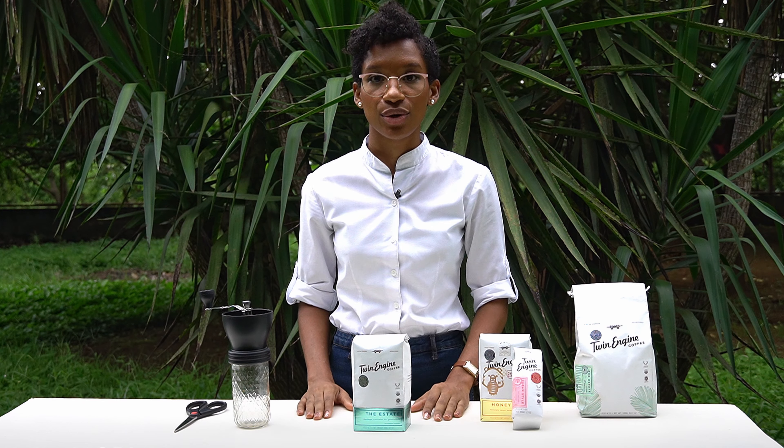Hi! Hello! My name is Ethel and I'm here to teach you how to open a twin-engine coffee bag.